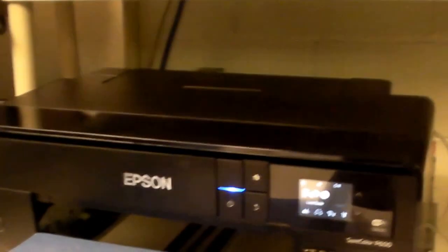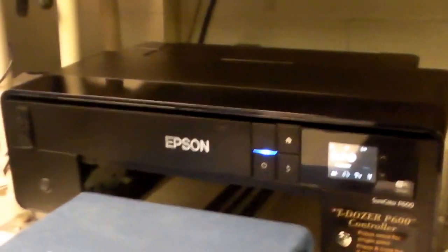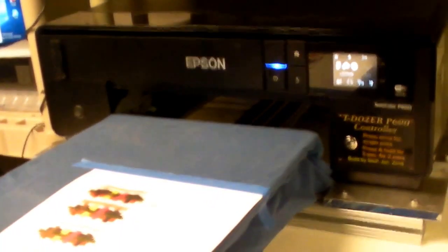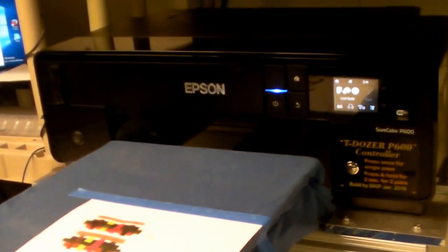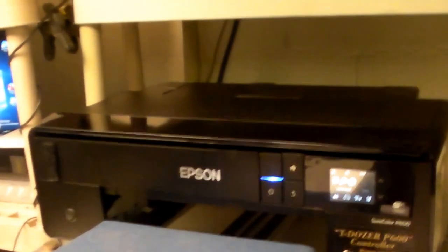So my next step — buy textile ink, the colors only. Try and clean out these cartridges I bought. Try doing some t-shirts, light colored t-shirts. When that's successful and I've learned a little bit more, I'll buy the white ink and try doing it on dark garments. Then if I get real lucky, I might even get a customer or two. There's a lot of competition here in Knoxville. I've actually got somebody that wants to buy this machine already.